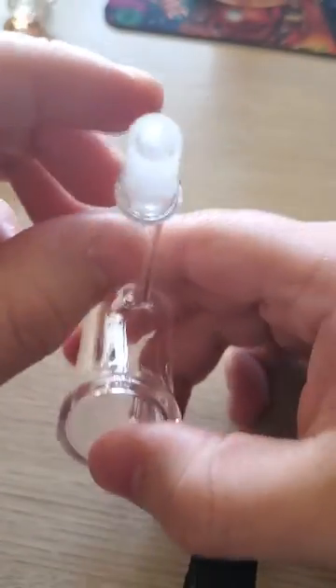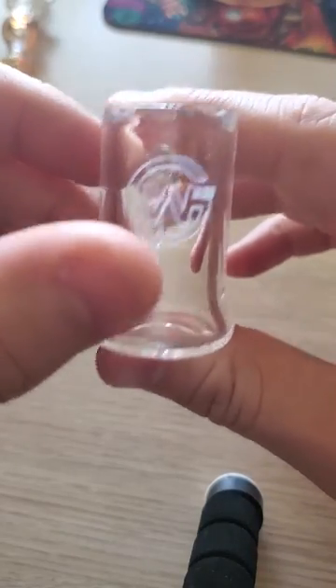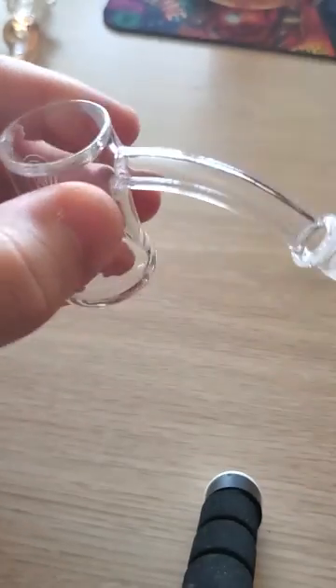What's up y'all, Botoro here. Just wanted to drop on here real quickly and do a quick little review of this G-West nail. I've had a few people ask about it and just got this in today.